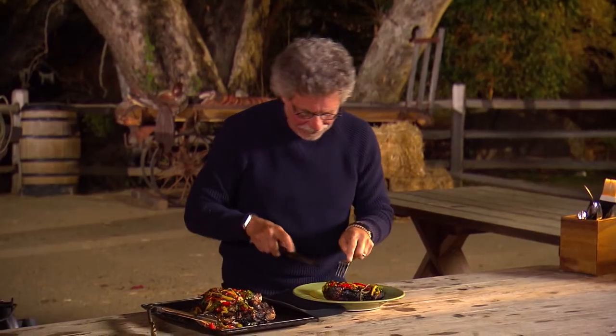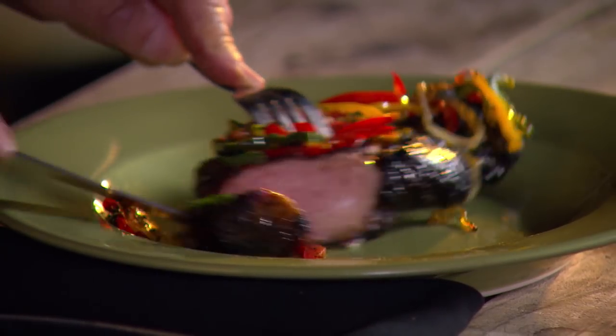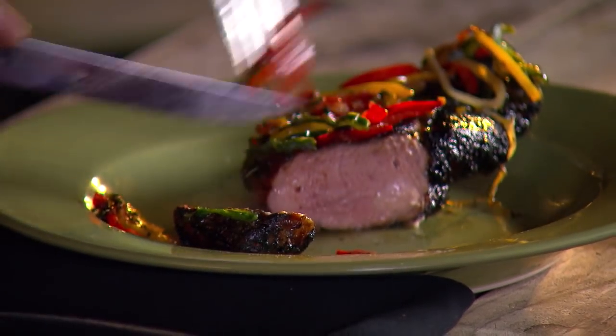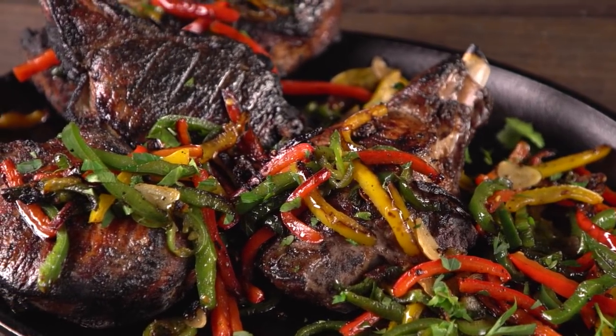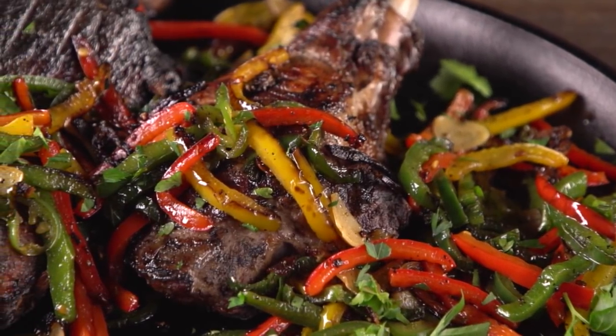Let's see how we did. Pork chop — take a cut. You can see the pork is perfectly cooked, just a little blush of pink in the center. Mmm. The outside is crusty and smoky, the inside as moist as you could wish for. Nice kick from the jalapeños and poblanos. So now you know how to grill extreme.